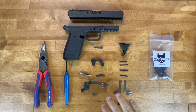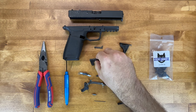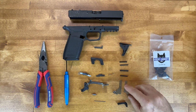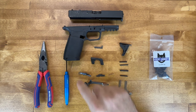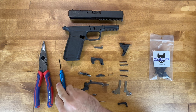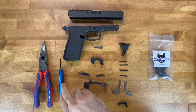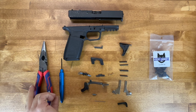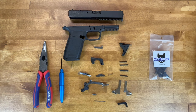Here we have a lower parts kit from Husky Armory and we have all of the parts laid out: locking block, rails, pins, and a couple tools including a punch that'll help with getting the pins in and out. We also have needle nose pliers which can help with getting in the mag release spring and a couple other things as well.